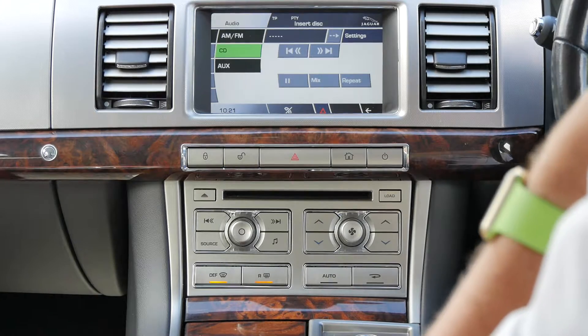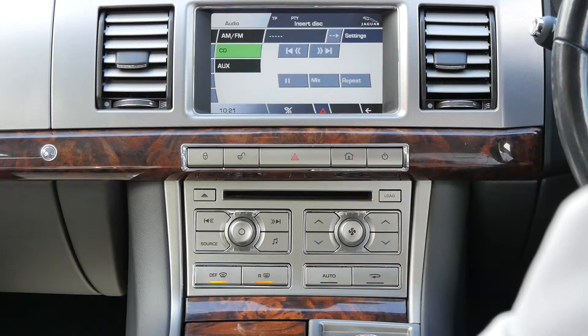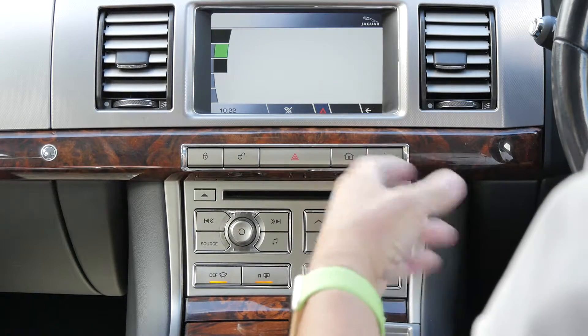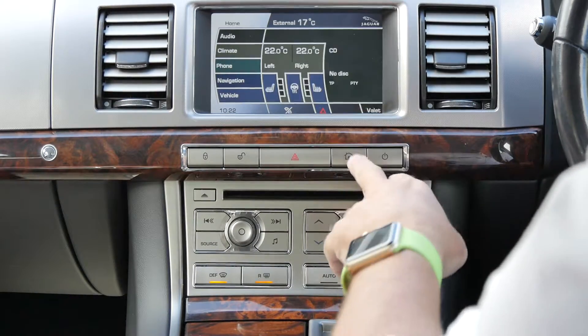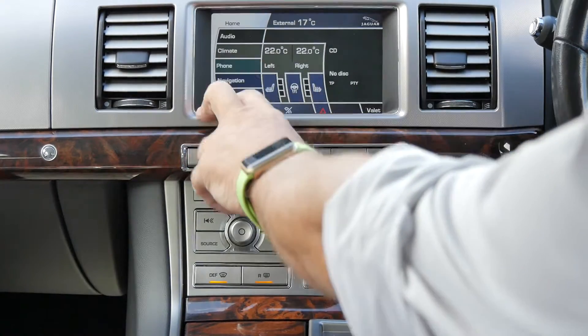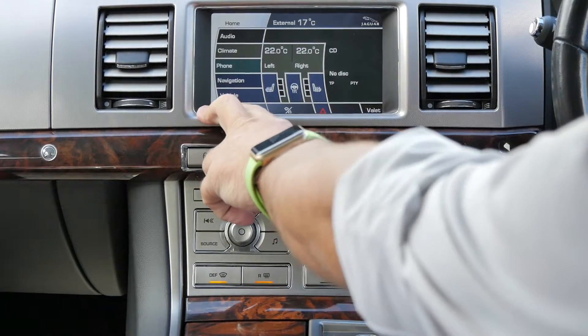I'll just show you how to set the sat nav in this Jaguar XF. From any screen, click the switch to turn it on, click home screen — you've got vehicle, navigation, phone, climate, and audio. So we go to navigation.